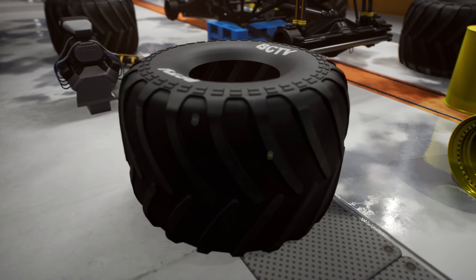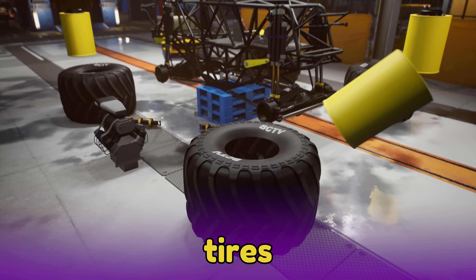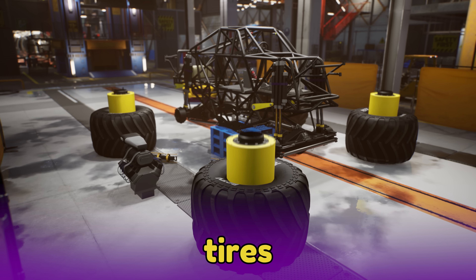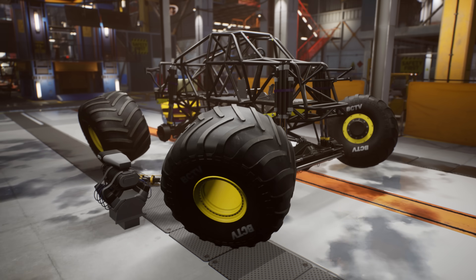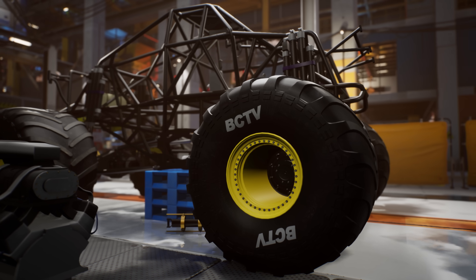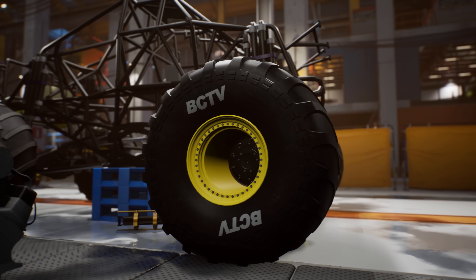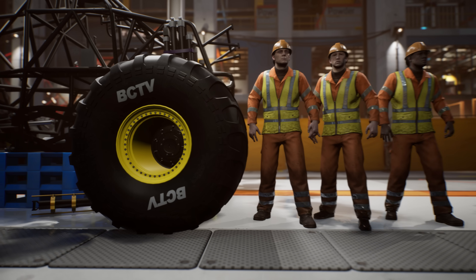Whoa, look at those huge tires! Let's mount the big monster truck tires on the wheels and attach them to the axles. These wheels and tires are 66 inches tall — just a bit shorter than an average adult man — and they weigh 645 pounds! That's heavier than three big grown-ups.